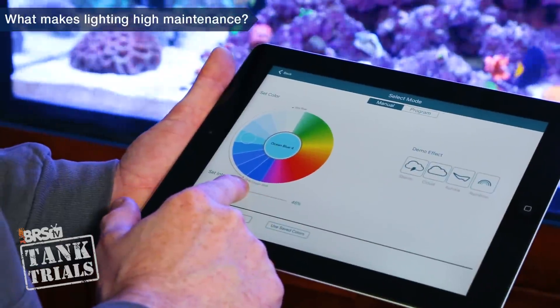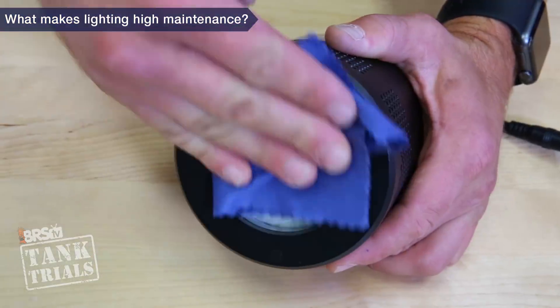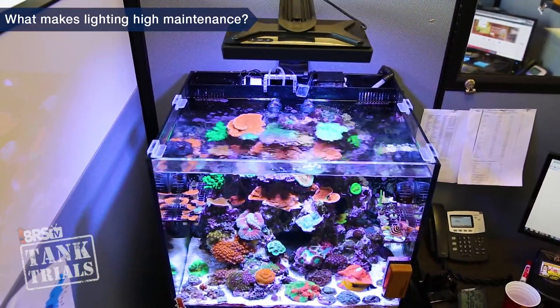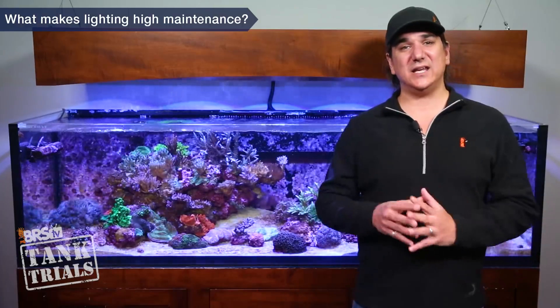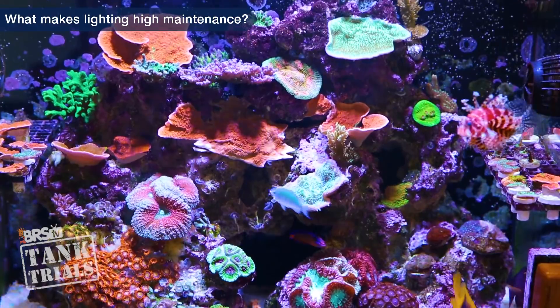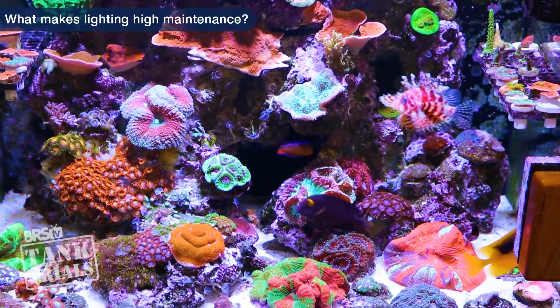Number one: no matter what light or technology you select, it should be a set it and forget it solution. Other than cleaning the lens or fans occasionally, you should not have to touch or even think about the lights or settings. In fact, every time you do touch the lights you should probably anticipate immediate setbacks rather than gains. Gains are more often associated with long-term stability, minimal changes and allowing the corals to adapt to the light.